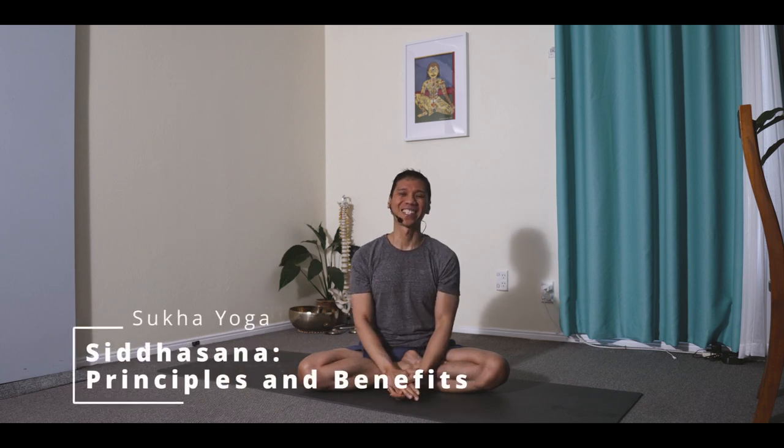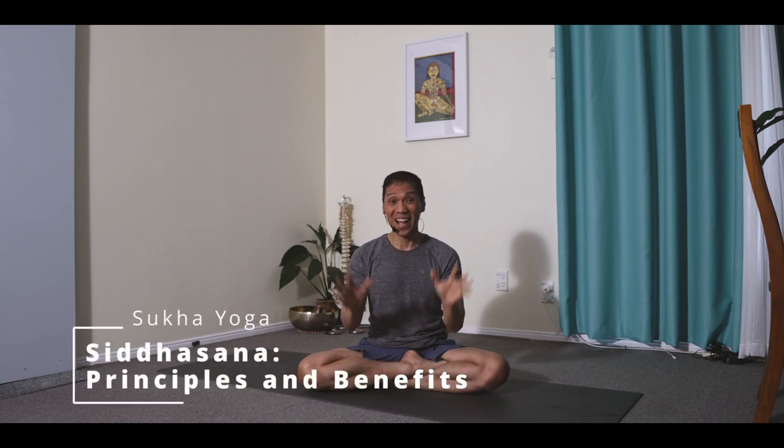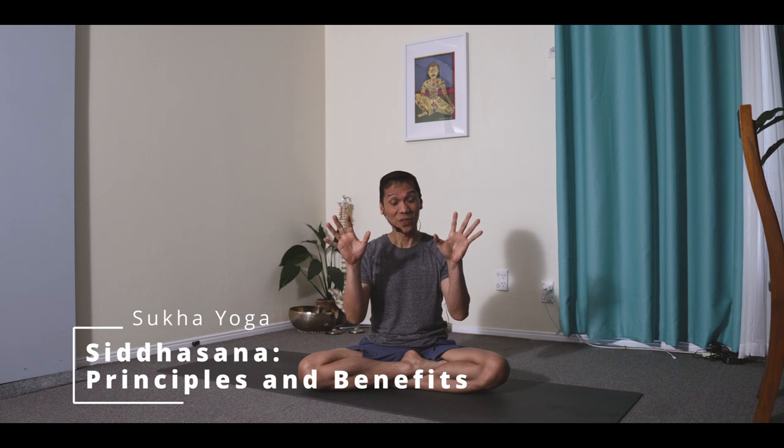Namaste. How's it going? Last time I talked about the hands and how the subtle sensations we feel in them can assist us in stilling and suspending the mind. For today, let me talk about the feet and the rest of the lower regions of our body.